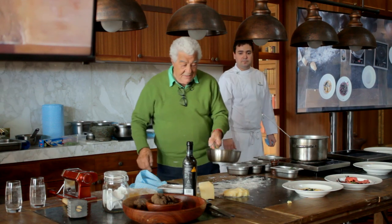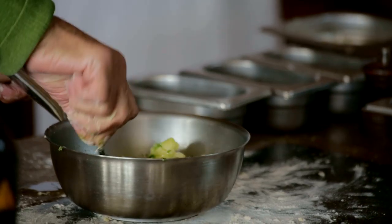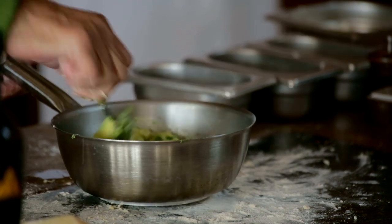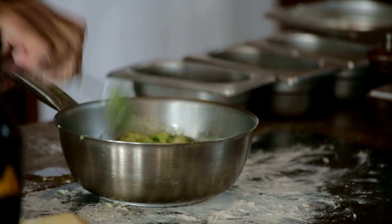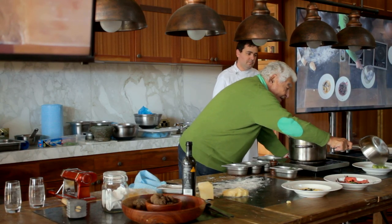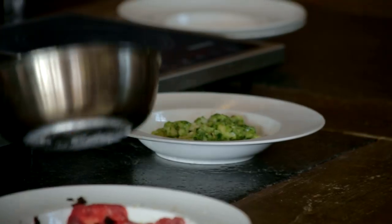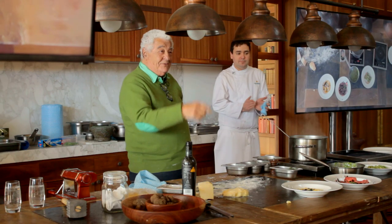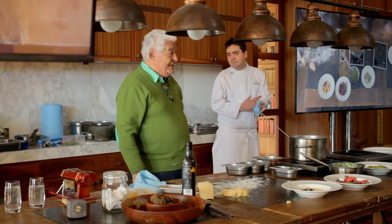We give it a sort of stir, and they are soft and nice. This is gnocchi alla Genovese. And so you come to your third dish.